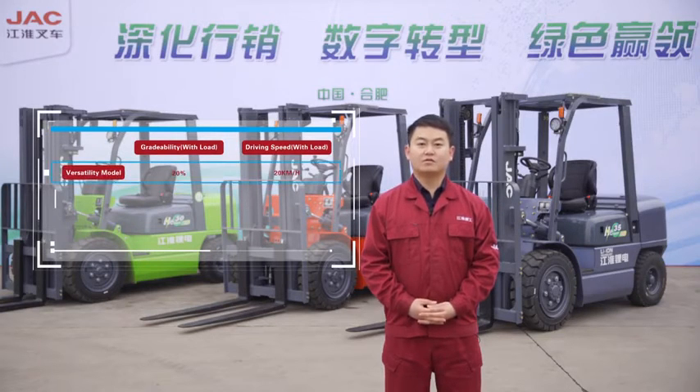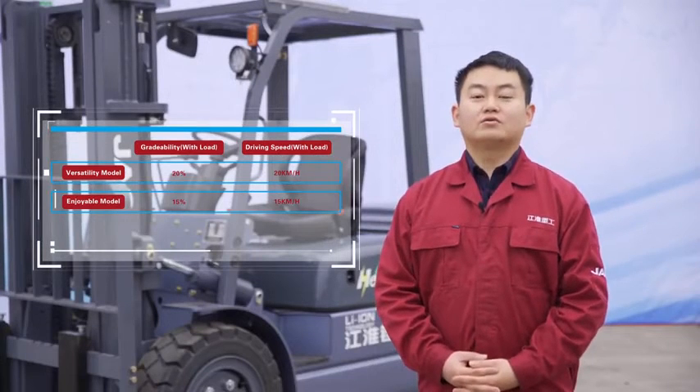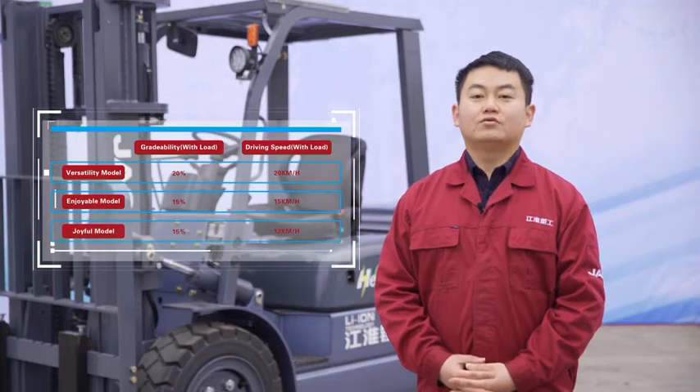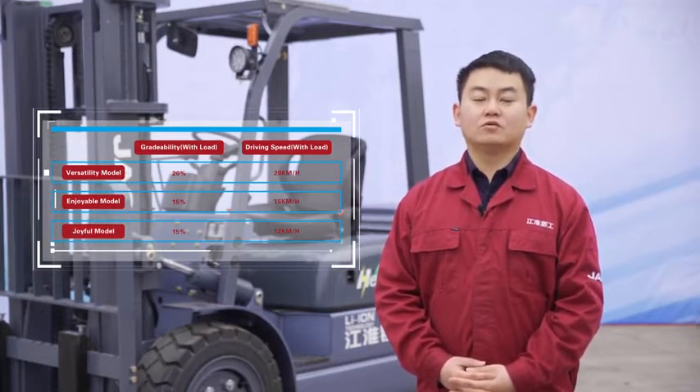The first 'High' is high efficiency. The Versatility model has a gradeability with load of 20 degrees and a driving speed with load of 20 km/h. The Enjoyable model has a gradeability of 15% and driving speed of 15 km/h. The Joyful model has a gradeability of 15% and driving speed of 12 km/h.